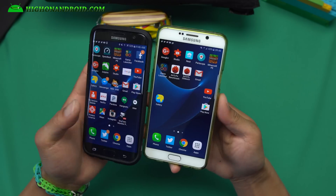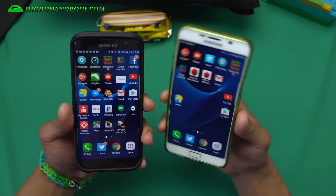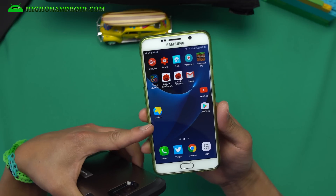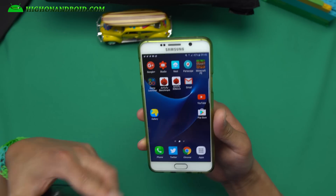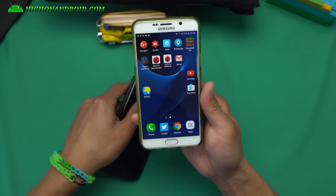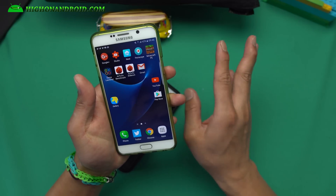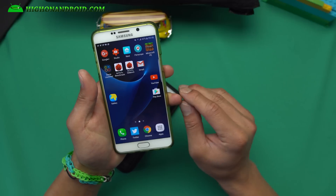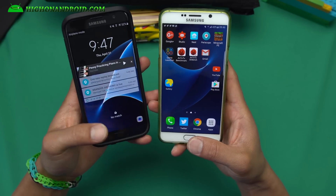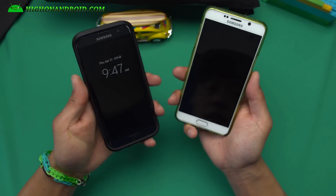So it's an awesome ROM if you're looking to convert your Note 5 or S6 Edge Plus into an S7 Edge — definitely check it out. You can install it on the T-Mobile Note 5; you just need the Marshmallow bootloader, which is great for T-Mobile users who don't have official Marshmallow yet. All Note 5 features are working, and you can also install it on international Note 5s and the international SM-G935F S6 Edge Plus. Excellent battery life, zero problems — check it out and let me know what you think. Have a great day, folks, and if you enjoyed this video don't forget to thumbs up and subscribe!